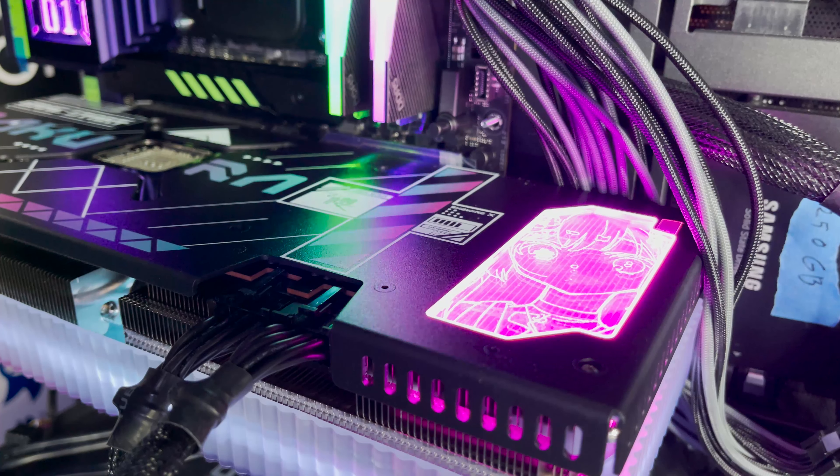The backplate of the Sakura card does not overtly display their poster girl's image unlike the previous card. Rather, it's mostly visible when the RGB is turned off. Otherwise her image is barely visible. Another thing I did notice is that the card actually has a pretty bad coil whine — here, take a listen.